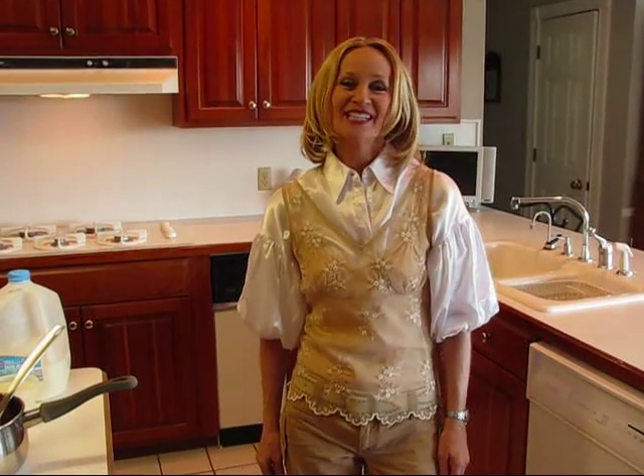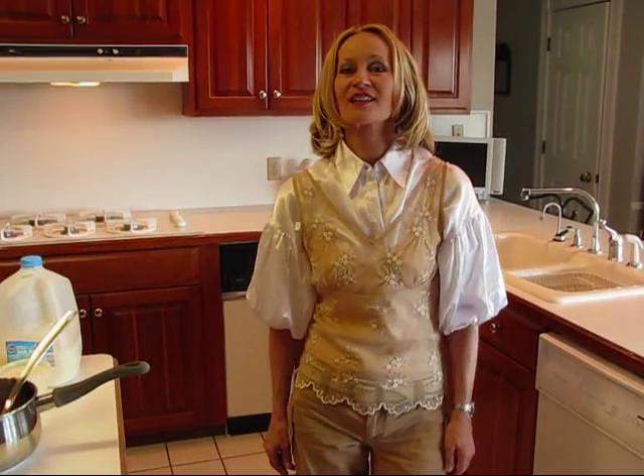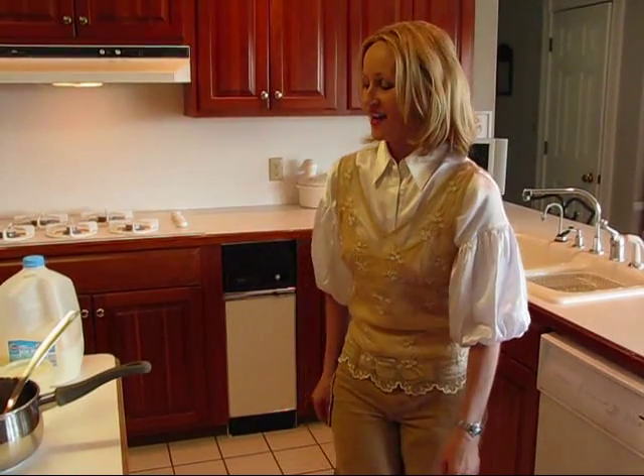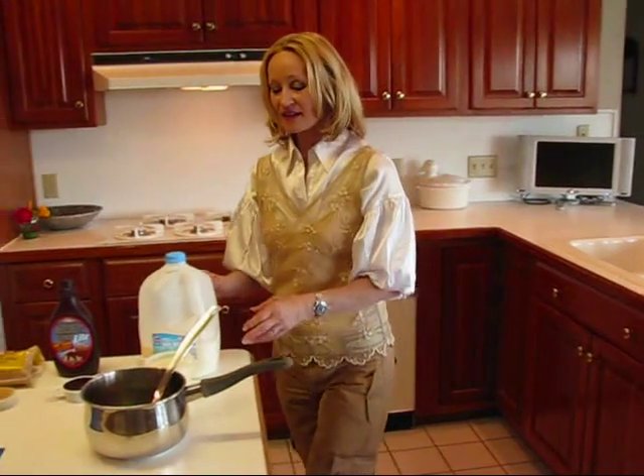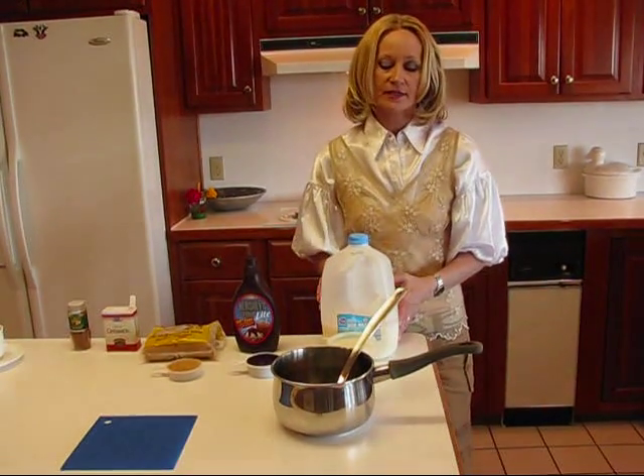Hi, I'm Betty. Welcome to Betty's Kitchen. To go with our Mexican brunch, we're going to have chocolate coffee. We're going to start by making a little sauce — a sort of chocolate sauce — that we can add to our own homemade coffee.